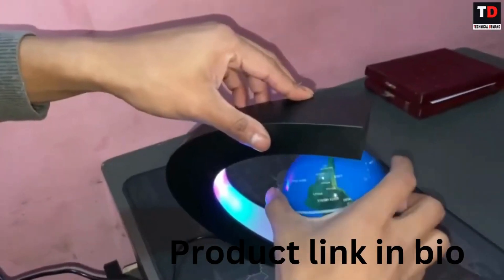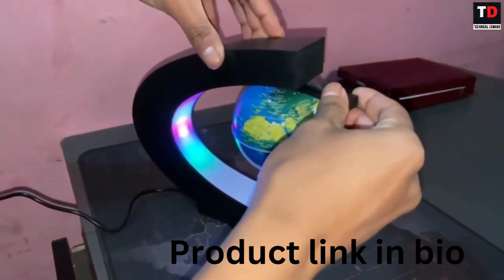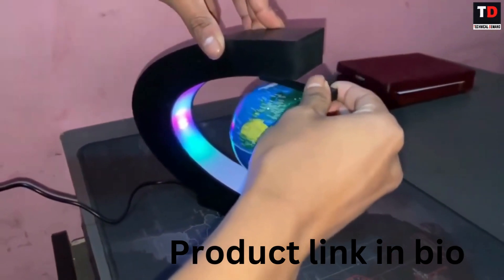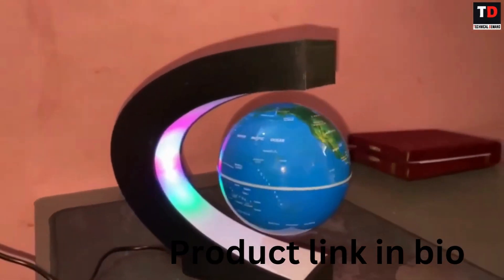Floating globe diameter 3.5 inches. Holding the ball in the left hand, holding the suspension tool in the right hand, and slowly removing the suspension tool, the globe will float successfully. This product is selling on Amazon for an average of $30.